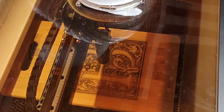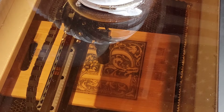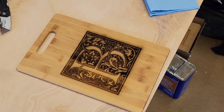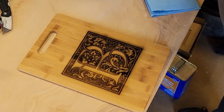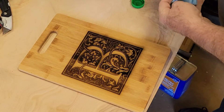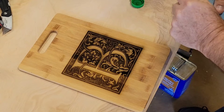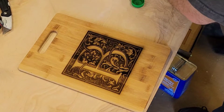That took 14 minutes and 20 seconds to engrave. I went back and re-ran it a second time at a little bit higher resolution because I had some lines I wanted to try to get removed in the center of the board, and it did a pretty good job of getting rid of everything.